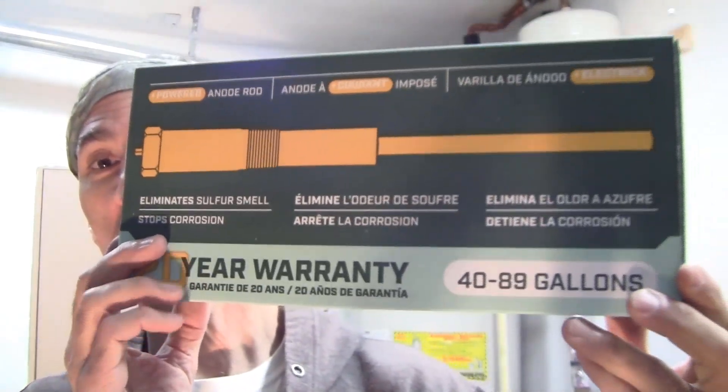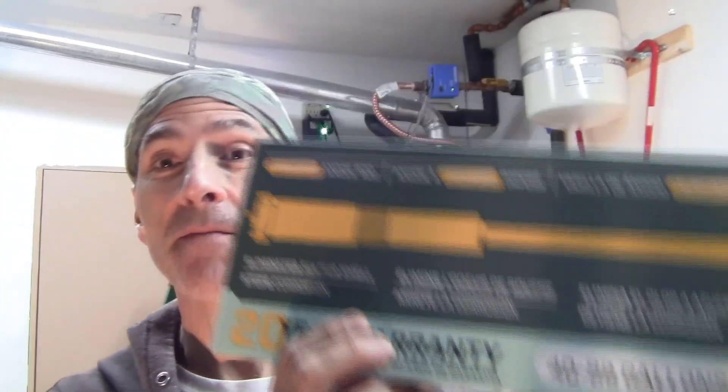I'm on the 20-plus-year program myself and you can be there too — all you have to do is install one of these on your water heater. I'm installing mine on a water heater that's already 20 years old, so getting another 20 years out of it would be an absolute miracle. Whenever this water heater gives up the ghost and leaks, I'll simply take the powered anode rod out and put it on the new water heater, since it has a 20-year warranty.